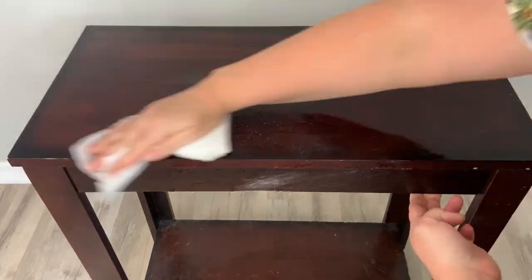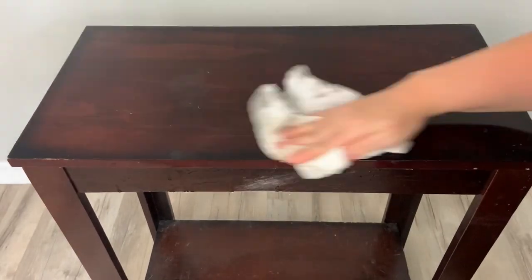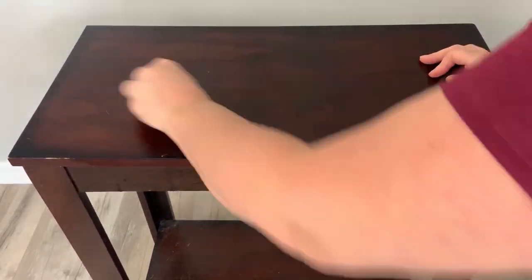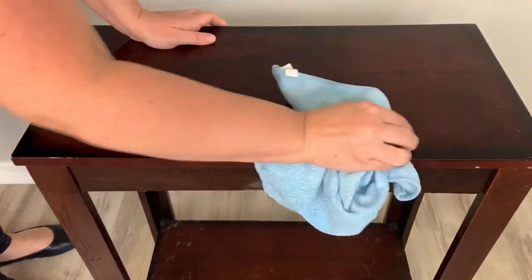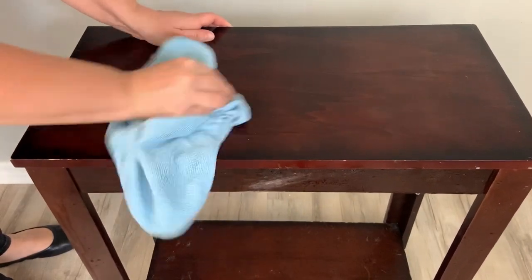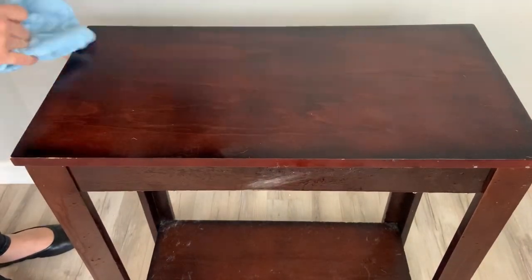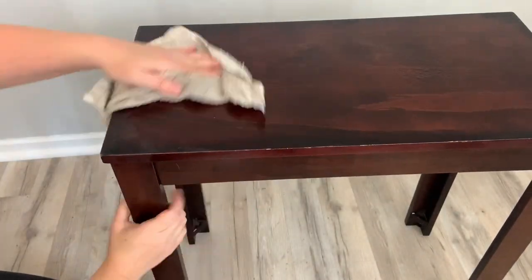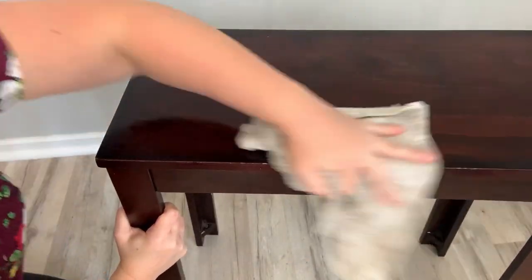Here I'm using my Dixie Bell's White Lightening cleaner. I use this to clean the entire piece down. Then I go over the piece with water and a rag — I just want to make sure there's no cleaner residue left over.